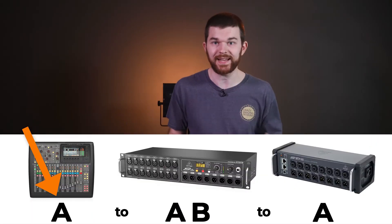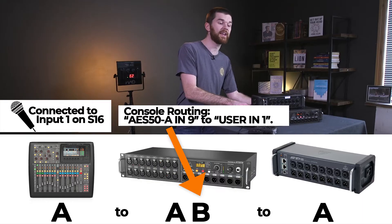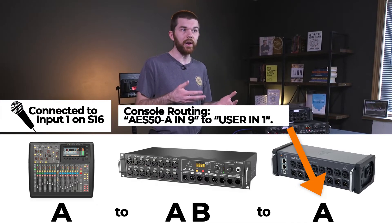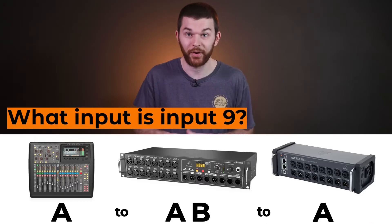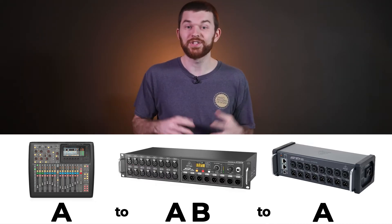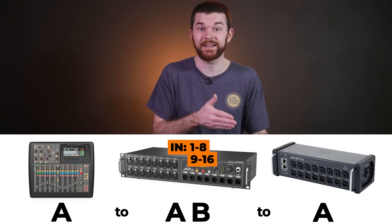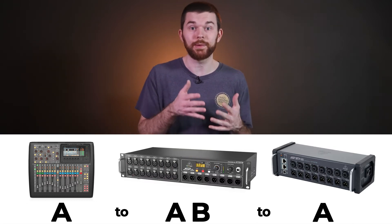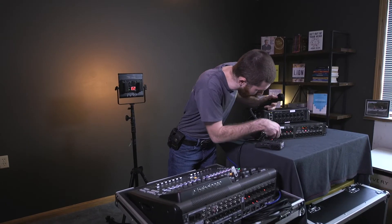So now if I unplug the ethernet cable from the SD8 coming from the console and plug it into the AES50A on the S16, and connect the B port on the S16 to the A port on the SD8, I have switched the stage boxes. Take a second to guess what XLR port I need to move the mic to so that I don't have to change any of my routing. The S16 is now the primary stage box and the SD8 is plugged in second. This means the S16 is the first 16 inputs and the SD8 is the third set — inputs 17 to 24. So I need to move the XLR mic to input nine on the S16.